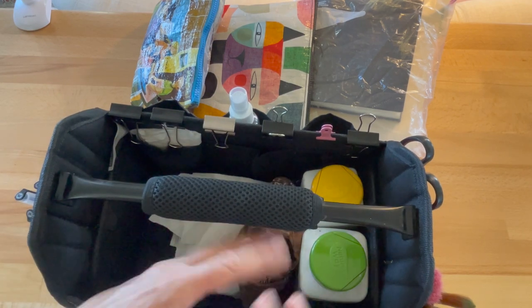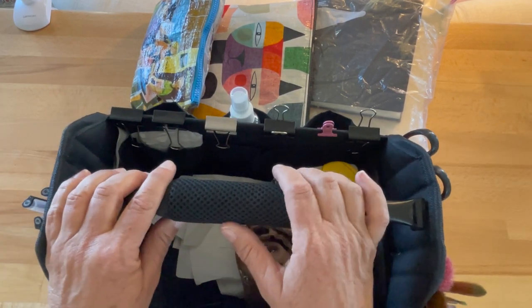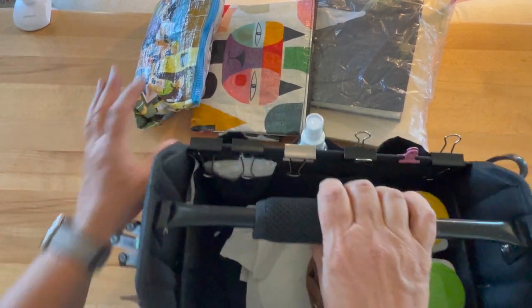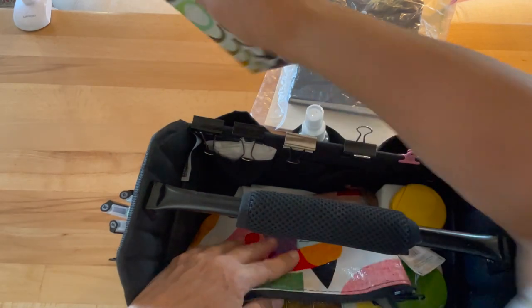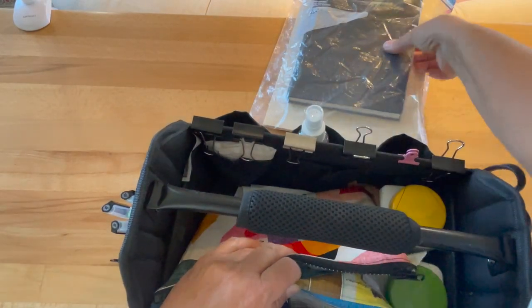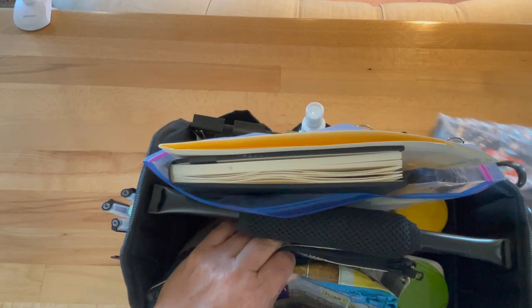Lots and lots of clips — just so many clips. Like bandanas, they're useful for so many things, especially if it's even the tiniest bit windy. This is essentially my car bag — it's not lightweight but I just keep it packed all summer.